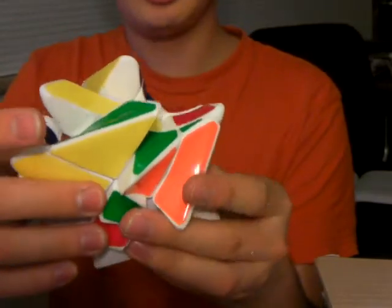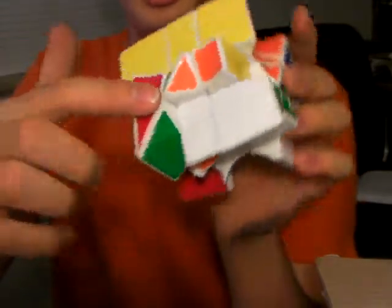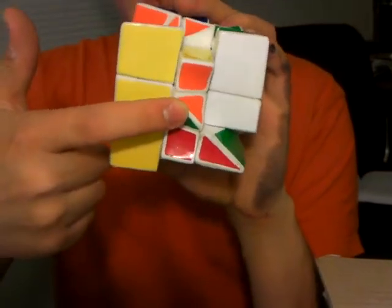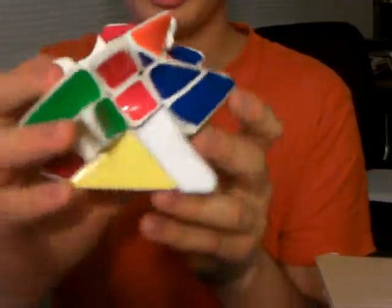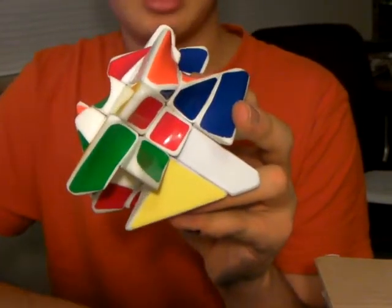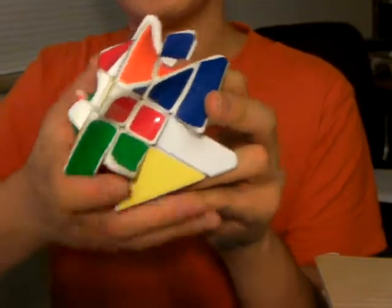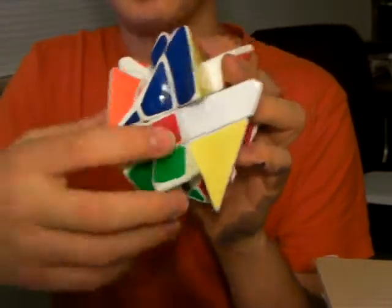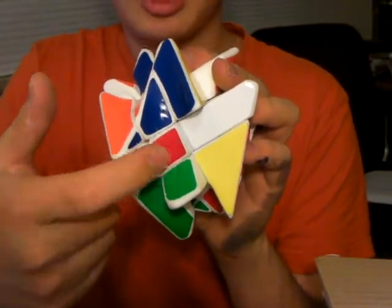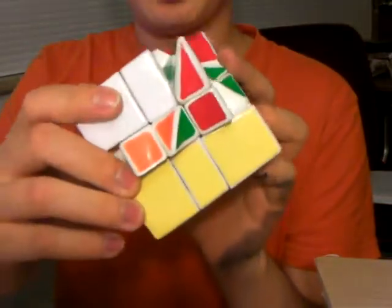One difference: Twister 2 solves exactly like a Fisher cube because the centers have only 360-degree symmetry. The Twister 1 centers have 180-degree symmetry, so there are certain steps that might turn a center by 180 degrees that you don't have to worry about with Twister 1 that you do have to worry about with Twister 2 — because if you turn this center 180 degrees, the colors reverse.